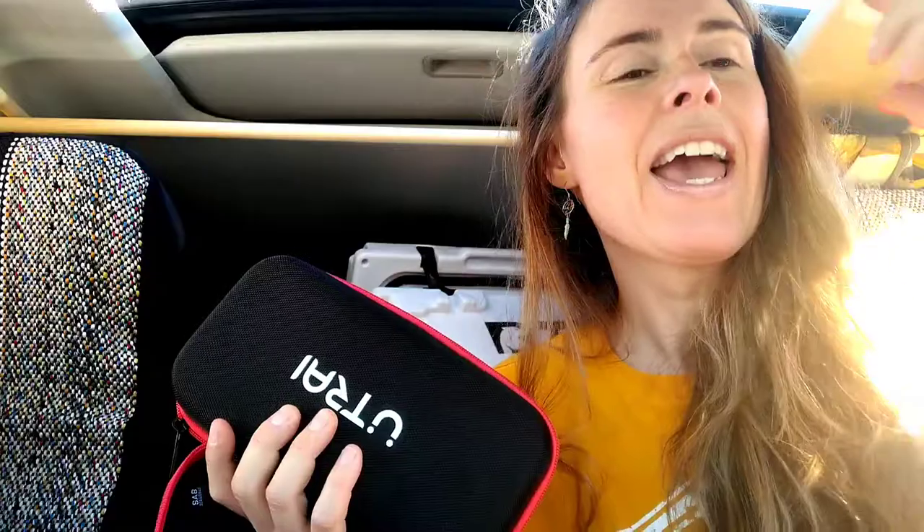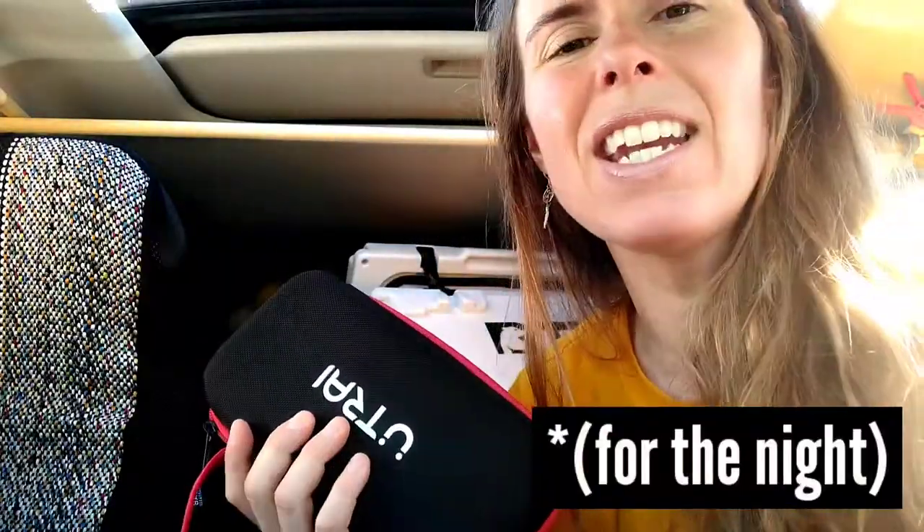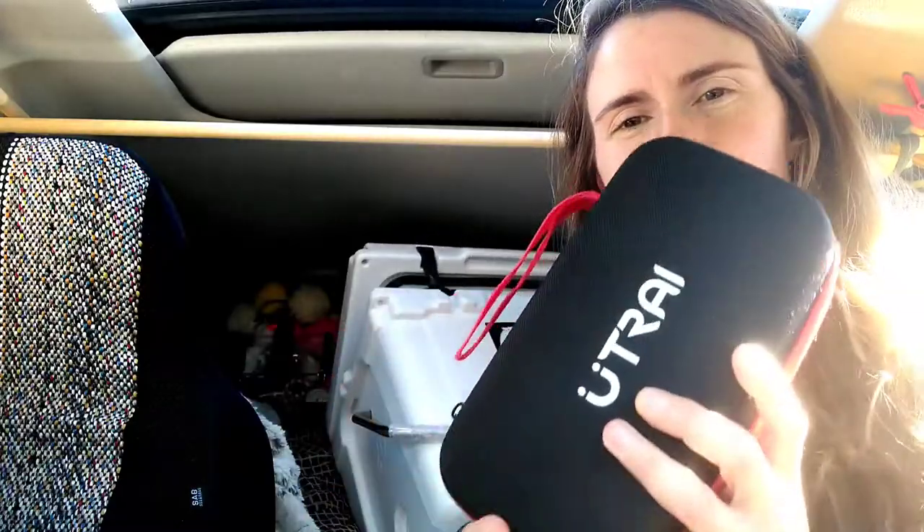The thing is, when we have AAA, that's not always convenient. What if our phone doesn't even work? We can't even call AAA. There was a time where I called AAA — they said they'd be there in an hour, two hours passed, and then they said they weren't going to come because their battery service wasn't open anymore. You can't trust everything. You need backups. So this is my battery jumper.